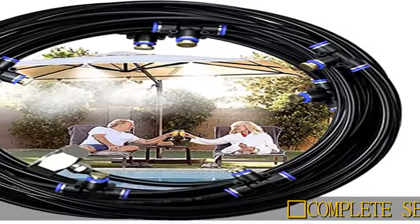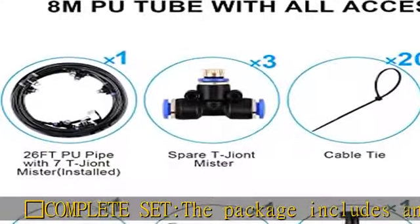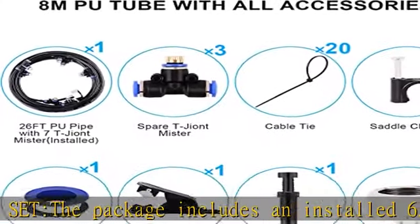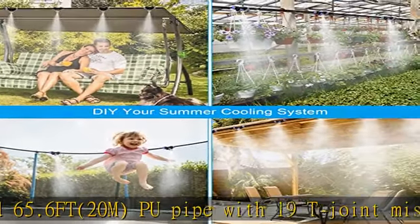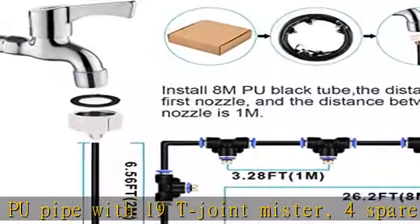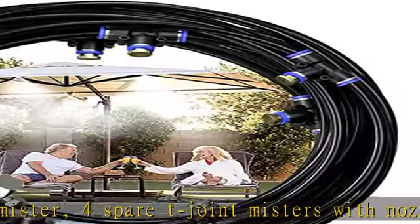Complete set: the package includes an installed 65.6 FT (20M) PU pipe with 19 T-joint misters, 4 spare T-joint misters with nozzles, 20 cable ties, 20 saddle clamps, 1 Teflon tape, 1 cutter, 1 end plug, and 1 and 3/4 inch female plug.